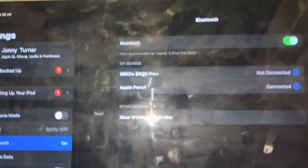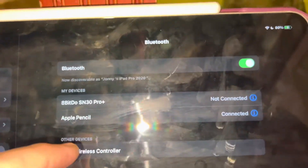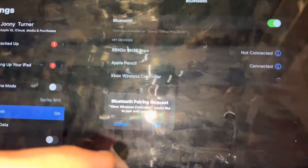You can see it says Xbox Wireless Controller under Other Devices. Tap on Xbox Wireless Controller, then tap on Pair.